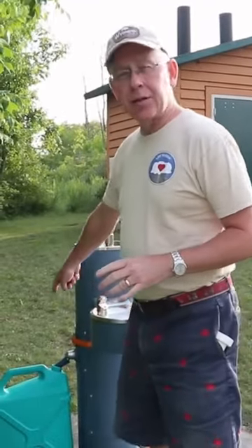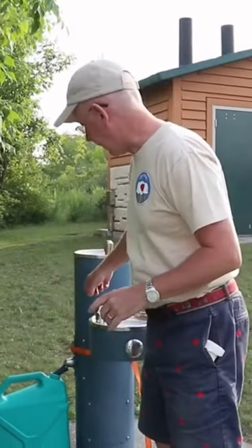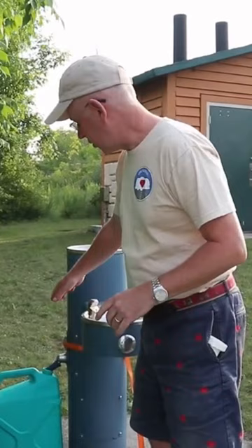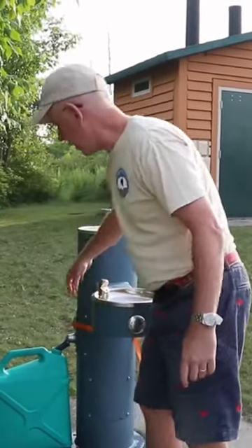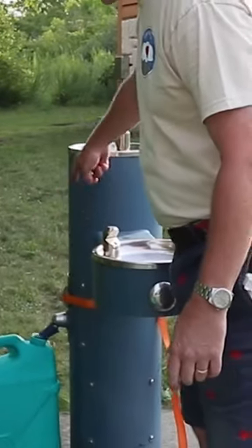They don't have a screw fitting, so you can't screw a hose to it. I've got this little water bandit that allows me to at least drain the water from the spigot into the jerry tank. You have to hold this button down and it drains super slow.